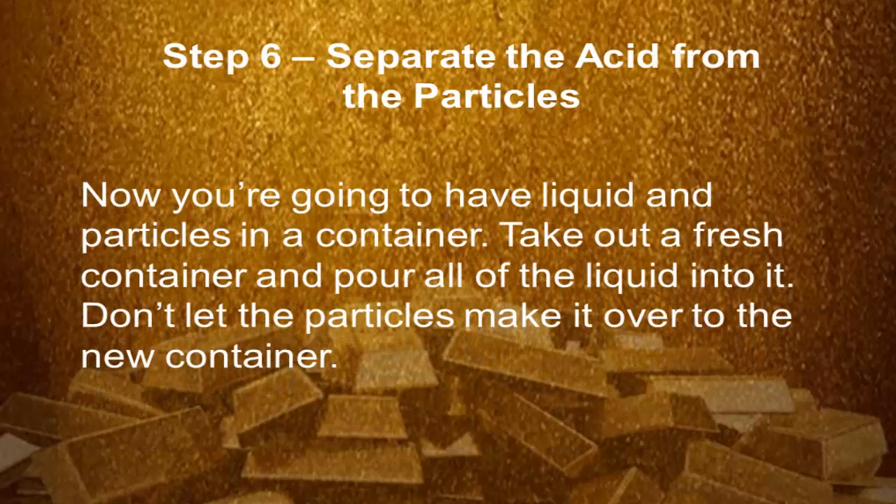Step 6: Separate the acid from the particles. Now you're going to have liquid and particles in the container. Take out a fresh container and pour all of the liquid into it. Don't let the particles move over to the new container.